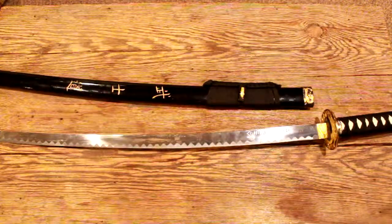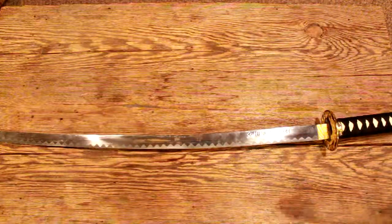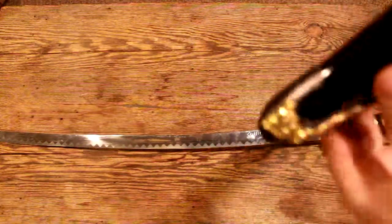I got this as a Christmas present one year, so I did not pay any money and can't tell you what it costs. It's pretty detailed, but you can tell it's a replica, not a legit sword.